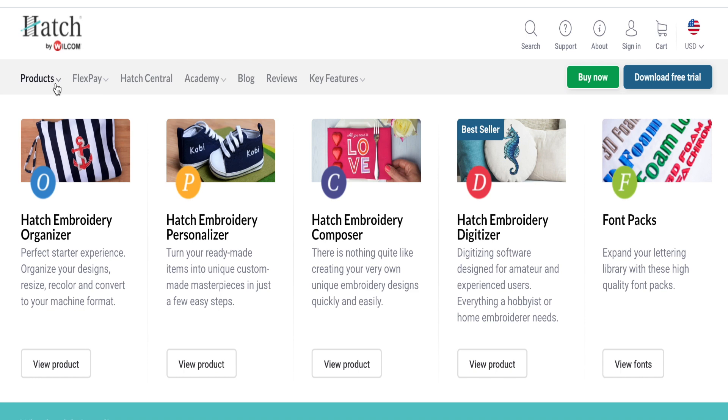This one, like some of the others, comes in different modules. You can get the Hatch Embroidery Organizer, the Hatch Embroidery Personalizer, the Hatch Embroidery Composer, or the Digitizer. As you step up with each one — if you just buy the Digitizer, you get the three lower ones with it. If you just buy the Composer, you get the two below it.